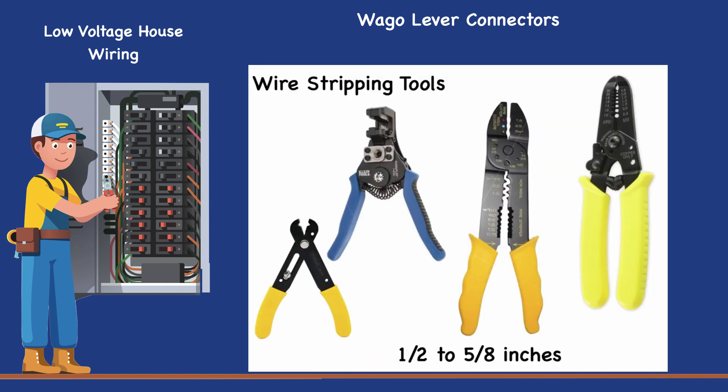With a wire stripping tool, stripping the ends of the wires becomes an easy and quick task. Check the label on the connector package for the length of bare wire to expose. For all but the smallest and largest connectors, this is usually about half to five-eighths inches.